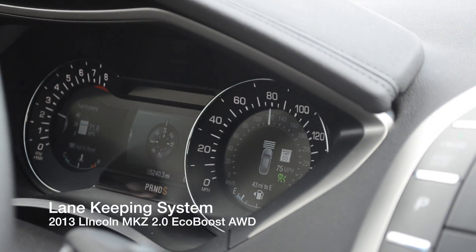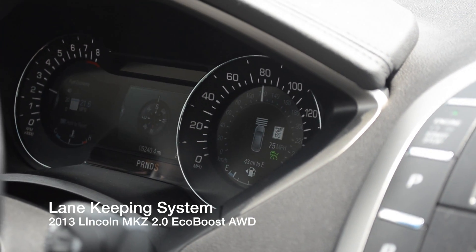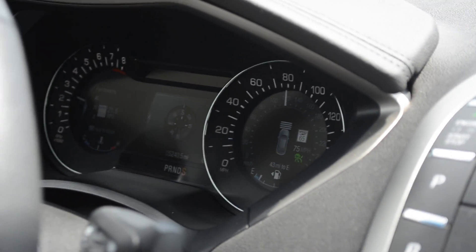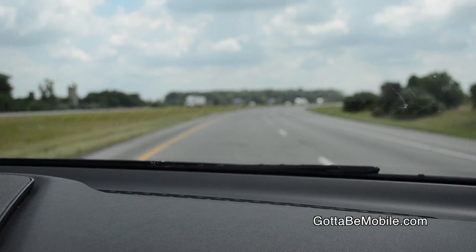Hi, this is Chad Kirschner from GottaBeMobile.com. We're in the 2013 Lincoln MKZ and we're going to demonstrate the Lane Keep Assist function. Basically, this is designed to keep an eye on the road and if you start to waver off from it, it will actually actively steer you back onto the road.